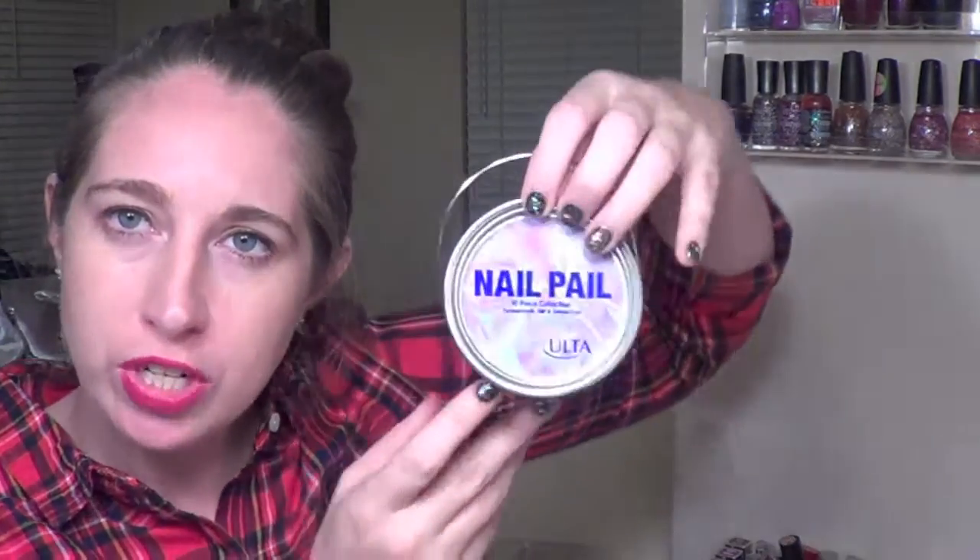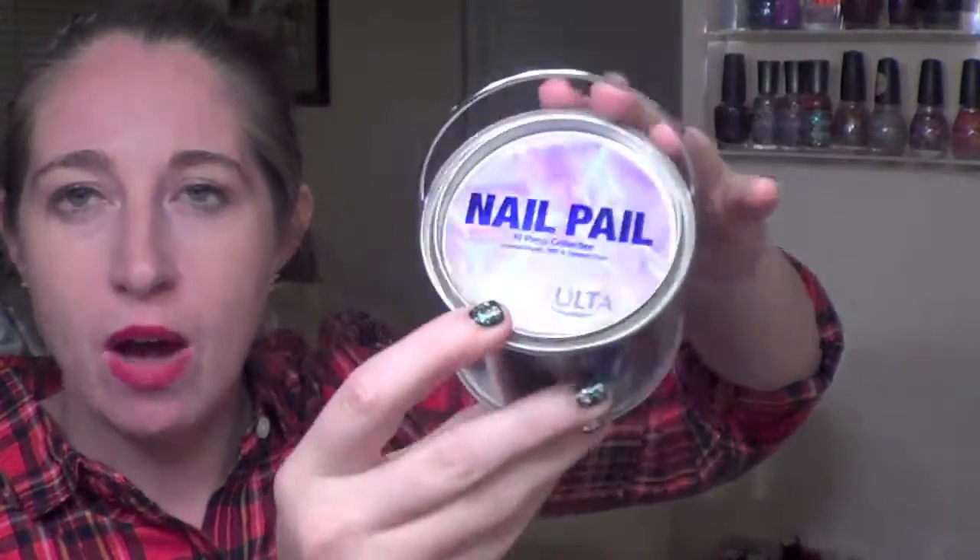Hi guys, it's Ashley with Pugs and Pearls and today we're going to be doing a winter nail polish review. This is actually the winter nail polish — it's called the nail pail. Ulta comes out with a seasonal nail pail every season and this is the winter one. It's a little unique — normally they give you eight polishes and a little file.